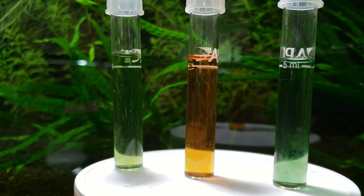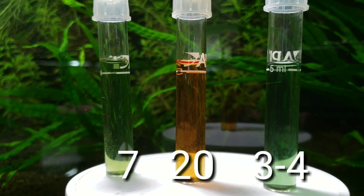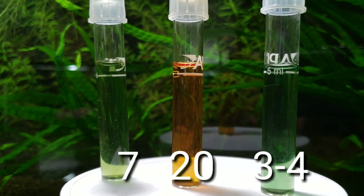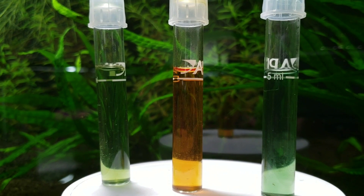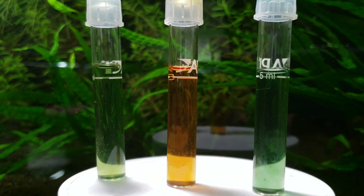I'm reading a pH of 7, nitrates look like about 20, and ammonia is between 3 and 4. The pH is a little bit high just because of my tap water — I just refilled the tank and it will drop back down. We still have 30 more days to wait, so let's check and see what the tank looks like in 30 days.